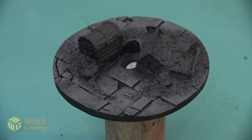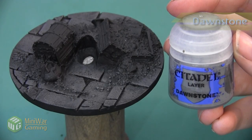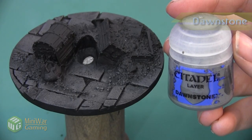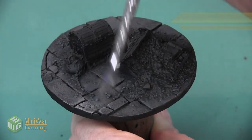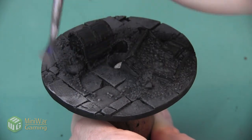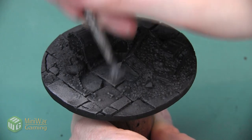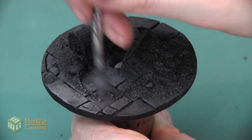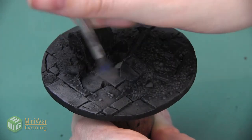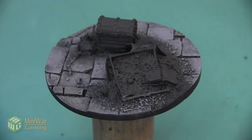Here's the base after that Skavenblight Dinge has been applied. The next color we're going to use is Dawnstone, also applied as a dry brush over all of the cobblestones. This is a nice neutral gray that's going to make up the majority of our cobblestone flooring. We're going to cover this color in a few areas, but quickly dry brushing the whole base saves us time since this makes up most of our gray color. Here's the base after we've highlighted everything with that Dawnstone.